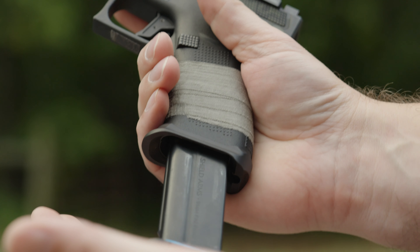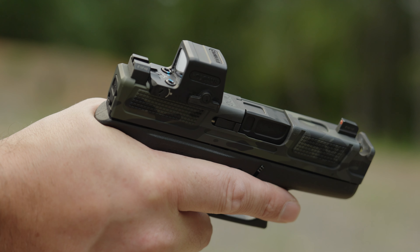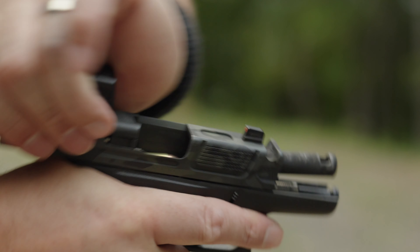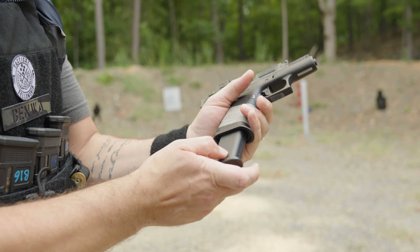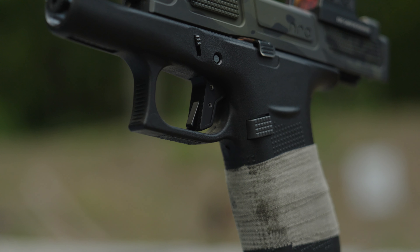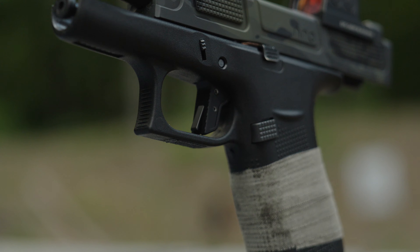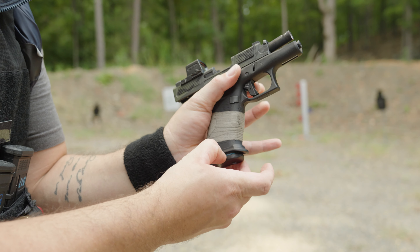The mags used were OEM 10-rounders and Shield Arms S15 V3. I loaded them to capacity and kept them loaded for a long time — they fed both FMJ and hollow point trouble-free for a couple hundred rounds. One note: the OEM mags do not drop free in this setup, likely due to the Shield Arms mag catch. The Shield Arms magazines drop free great, but the plastic OEM mags needed to be stripped out manually.